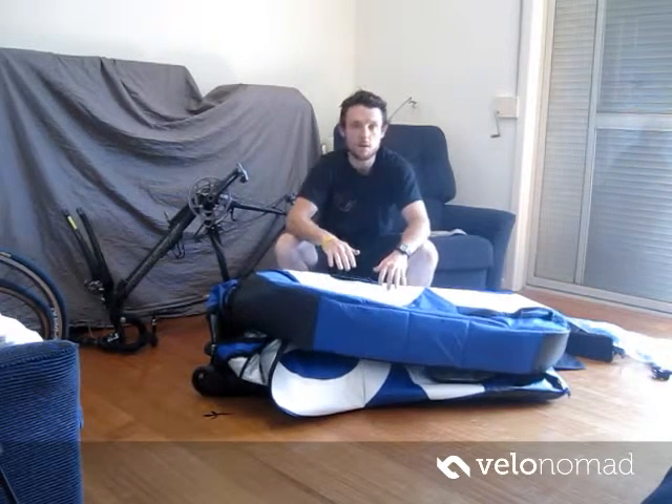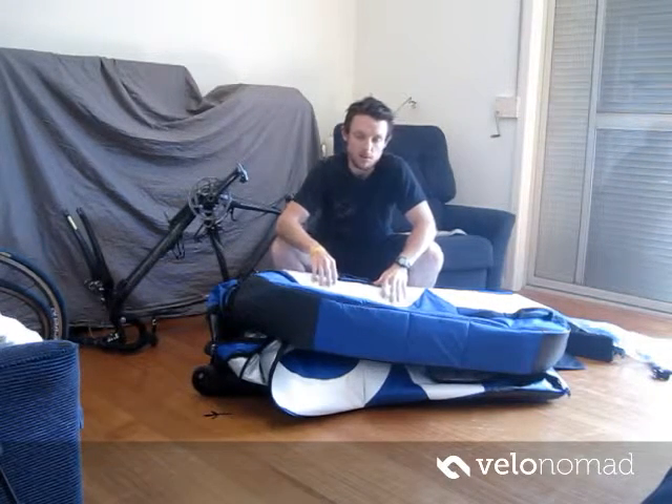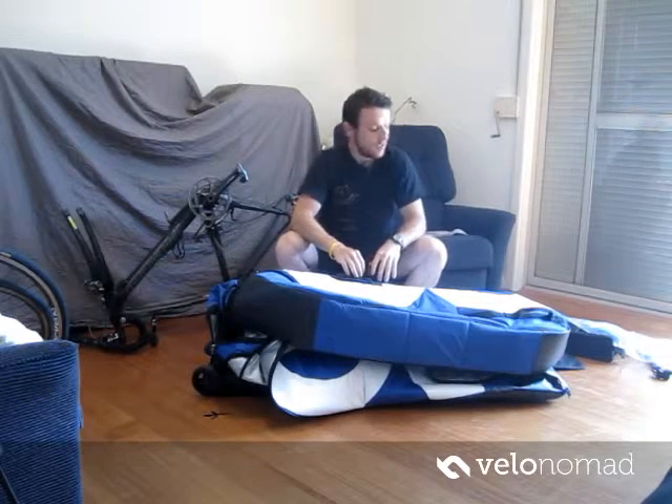Hi, I'm Tim and welcome to Tour de France tips.com TV. Today we're going to show you how to put a bike into this EVOC bike bag, which has already been reviewed on the website. So go check out the website — just do a Google search for bike bag review.